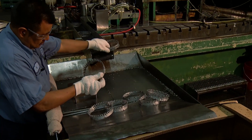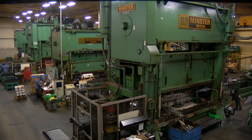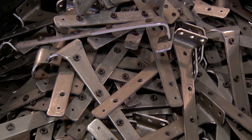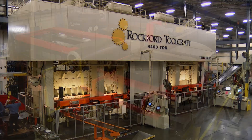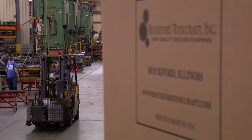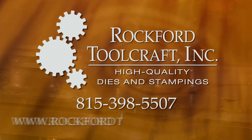Rockford Toolcraft has remained financially strong with an A-plus rating and no union affiliation. We strive to be a trouble-free supplier with the goal to deliver on-time and produce high-quality work. At Rockford Toolcraft, honesty and integrity are our top priorities. Call us for your next project and let us show you what we can do.